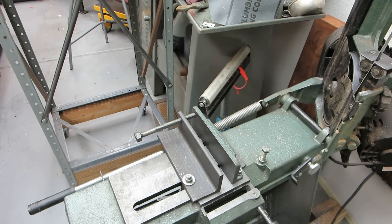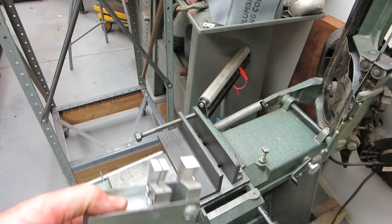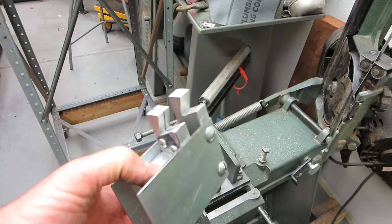This is Rick Sparver here and I'm going to demonstrate the second iteration of my bolt cutter for a horizontal bandsaw. The first iteration, which was shown in a previous video, could only handle quarter-twenty. This design is more universal.